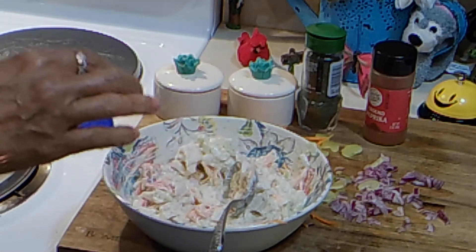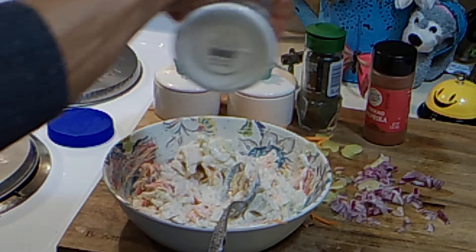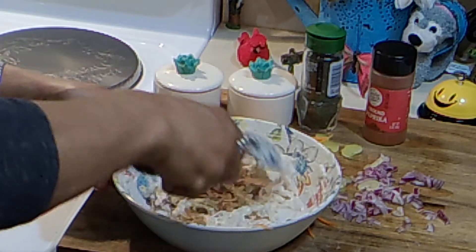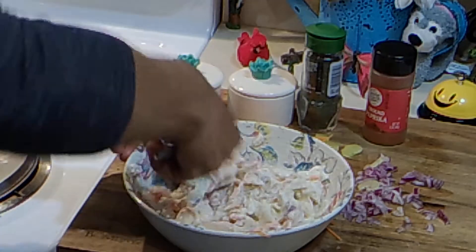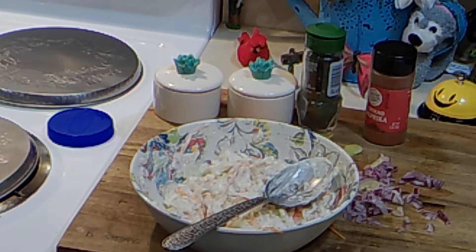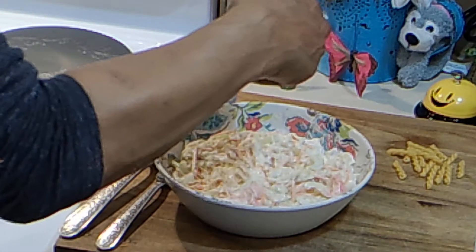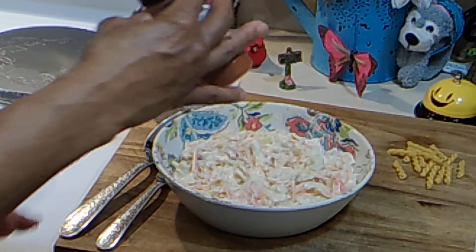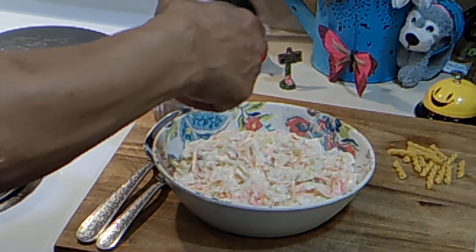I'm going to add just a little bit of sugar — a little bit. You don't want to make it sweet, just balance the mayo out, the lemon. This is just enough for me. I'm going to add a little bit of paprika on top — oh my goodness — just a little bit, just for color.